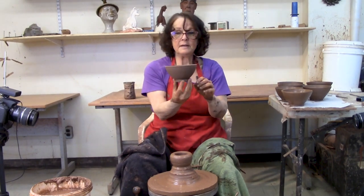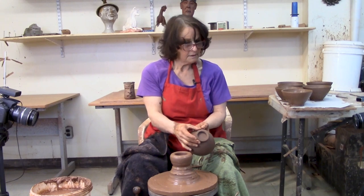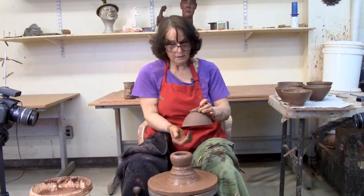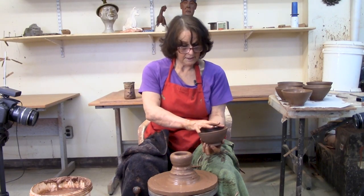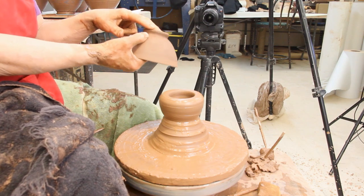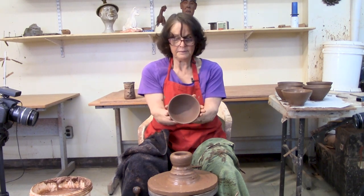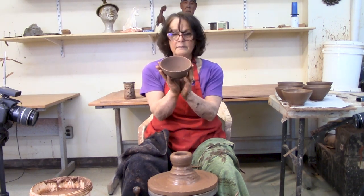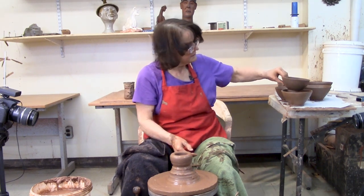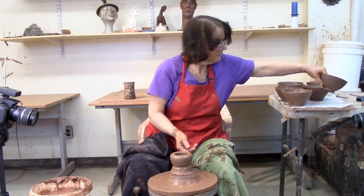This is the bowl I made the other day. I trim it, and you see this trimmed area is that area that I cut off there. When you're measuring with your calipers, you can also measure your trimmed area so all your bowls are exactly the same. This size and shape stacks nicely in the cupboard — they have a V shape and they all stack. They don't take up a lot of room.